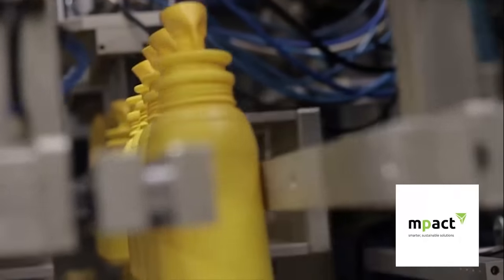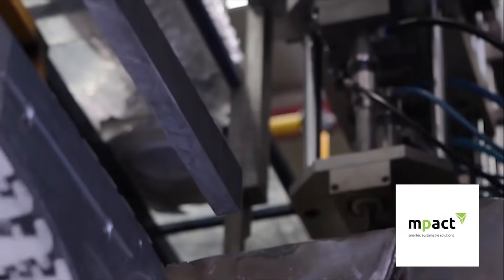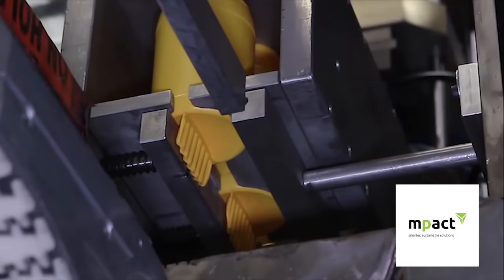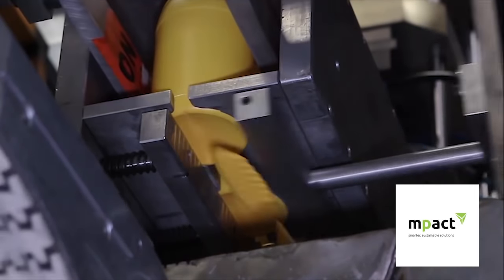Once cooled and solidified inside the mould, the machine opens the mould and the brand new container is ejected. The container is transferred to a deflasher that removes the excess known as the tail.